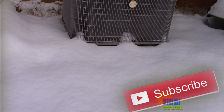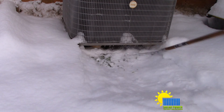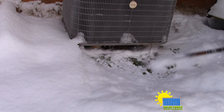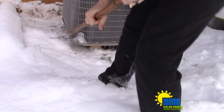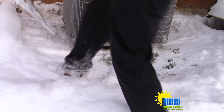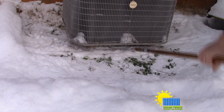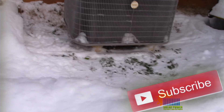Good morning everybody, it's Phil 20 and I've got some power saving tips for the snow for you. If you have a heat pump, you've got to clear the snow out from underneath your unit. The reason why is because if it doesn't have air going through where the snow is laying over it, it will freeze up and then it'll look like a big ball of ice.